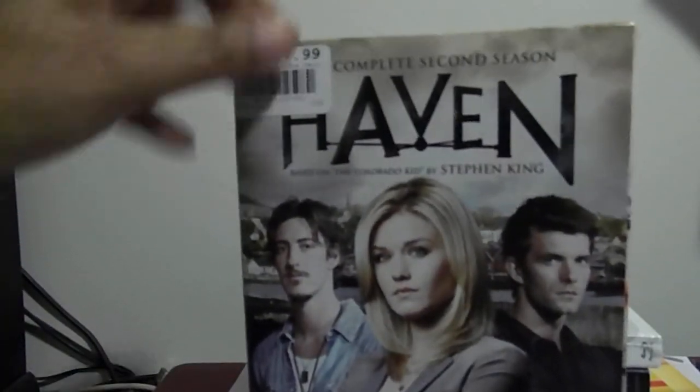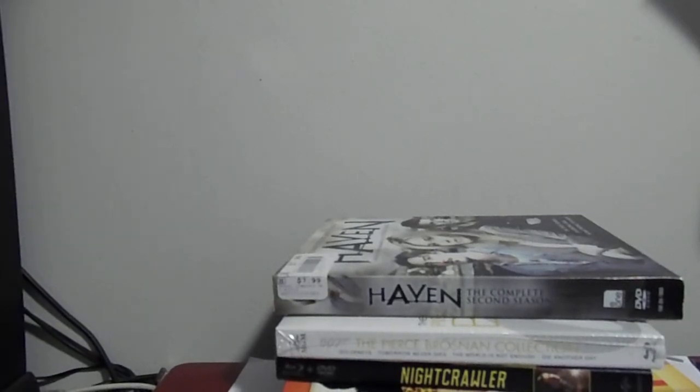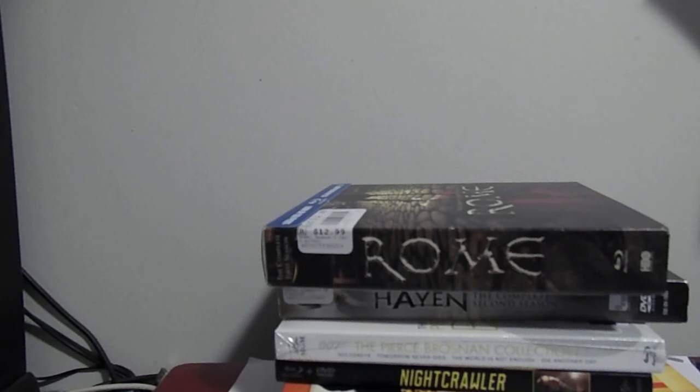Next up we got Haven, second season — they didn't have the first season, so I just picked up season two. I also got Rome: The Complete First Season to finish out that collection. Best Buy had the complete set for around $27.99 but I decided not to do it since I already had season two and wasn't trying to order from the website during Black Friday. And next is Rush.